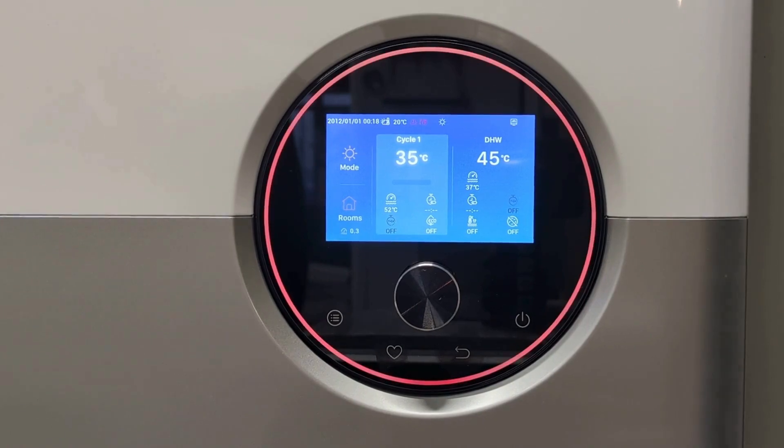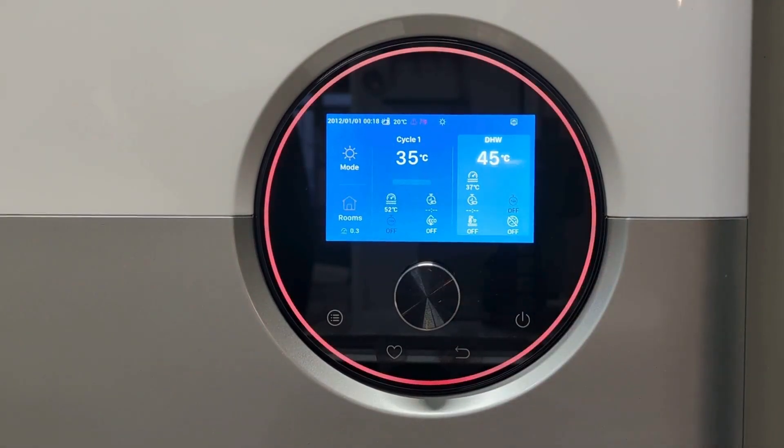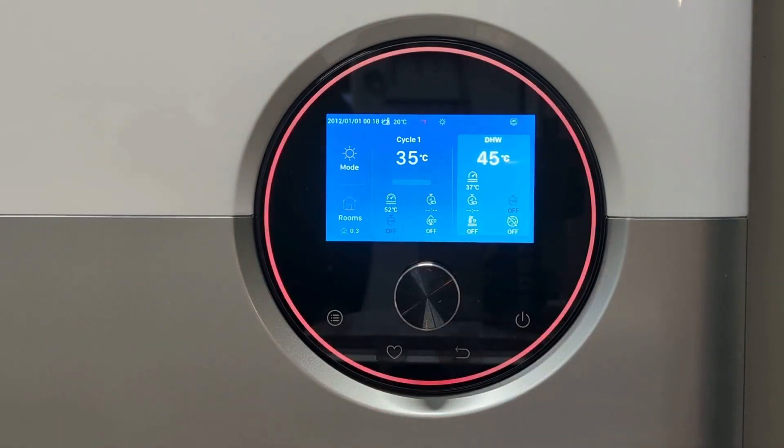This video is to show you what to do if you've got a 78 fault on your Hisense High Integra unit. This fault comes on because your water pressure has dropped below one bar, and on the controller you can see here they've got a little digital reading which will show this.